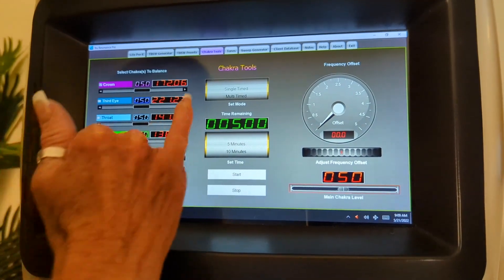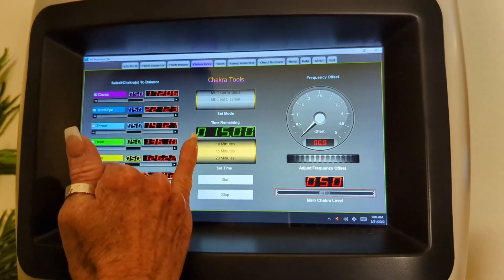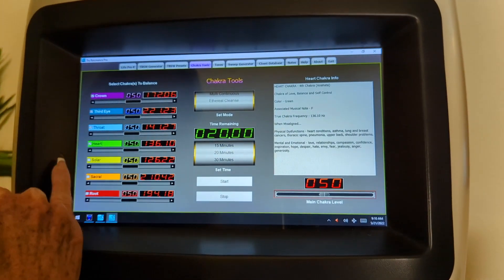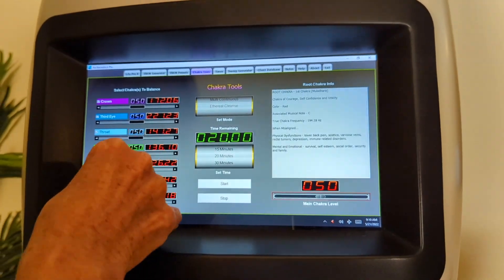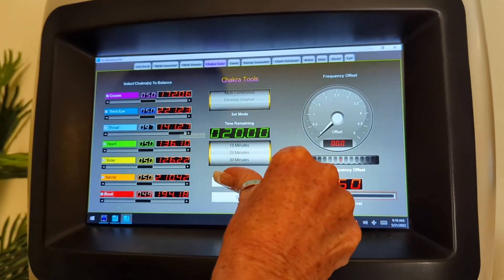Then I'll come over and run Chakra Tools — I love this program. I put it on ethereal cleanse to cleanse the physical, emotional, mental, and spiritual body. I'll set the timer to whatever I set the machine to, which is 20 minutes in this case. I usually start them all because I've been doing this a very long time and I meditate a lot. If I feel like I have congestion in one or more, I'll turn the volume up on that particular one, then go ahead and hit start.